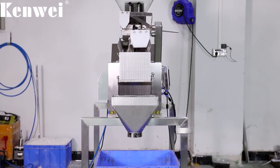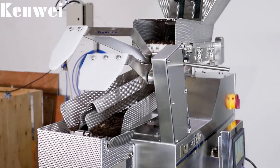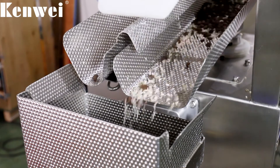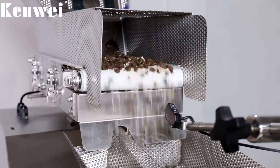The Two-Layer Belt Vibrate Linear Weigher is suitable for quantitative weighing of brown sugar, industrial salt, and other materials with poor fluidity and slight viscosity, as well as fresh corn kernels, cauliflower, onion slices, and other block and diced stems.